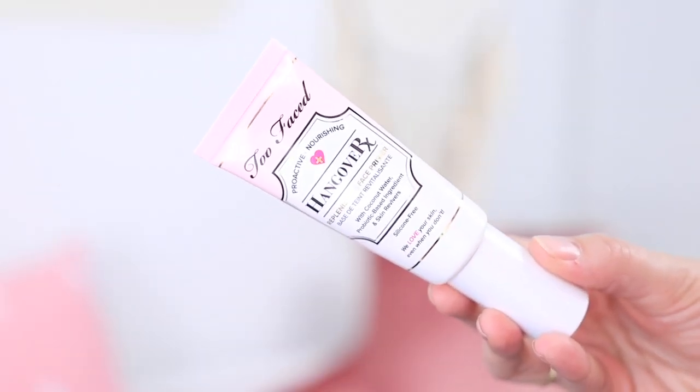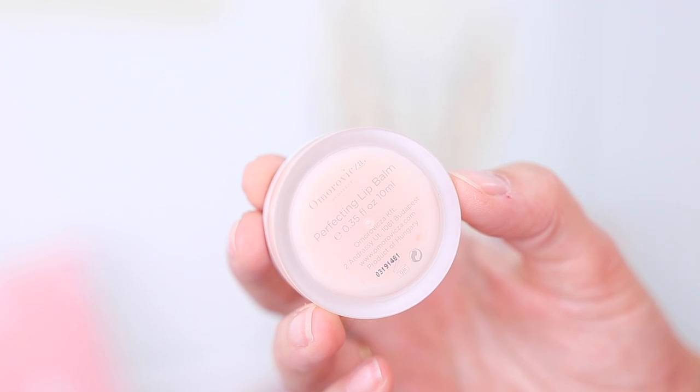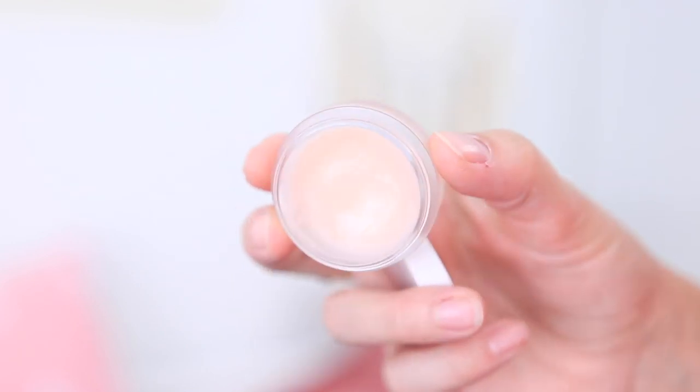First thing I'll do is prime my face. I'm using the Too Faced Hangover RX face primer — I love this one because it is extremely moisturizing, and when the weather gets colder most people's skin starts to dry out, so it's really important to hydrate your skin before doing makeup. The same goes for your lips, so I'm using the Amour Visa perfecting lip balm. It keeps your lips really moisturized for a long time and has a cooling effect.